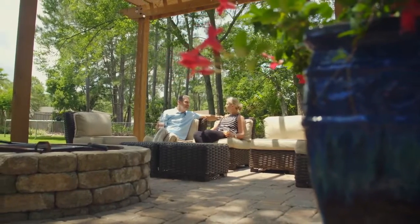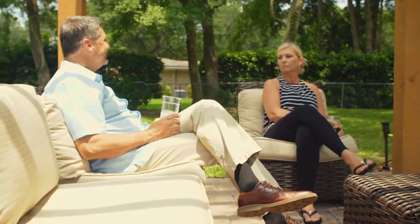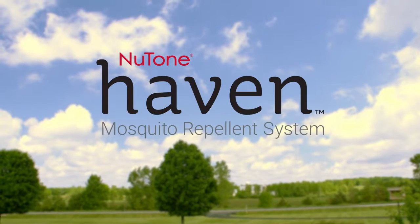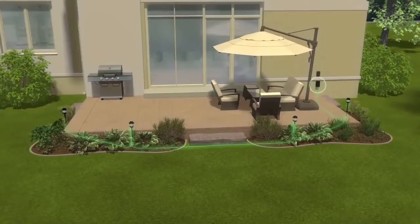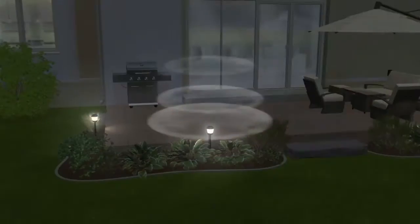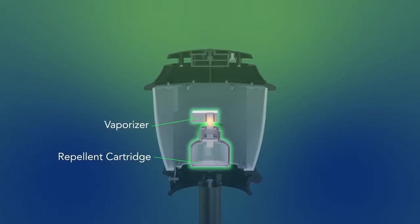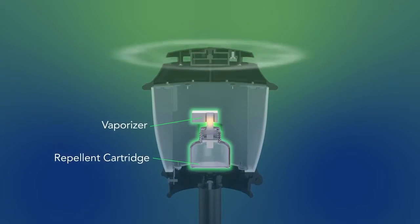We enjoy the outdoor space but mosquitoes are a big deterrent. The Haven system is so convenient and easy to use, it makes it effortless to enjoy my backyard and everything it has to offer. Haven is a new patented system powered by low-voltage electric. Each fixture covers about 110 square feet and each cartridge lasts up to 216 hours, which should give you an entire season of protection.